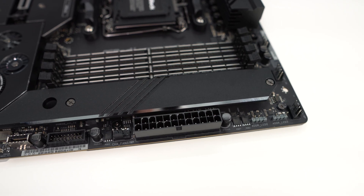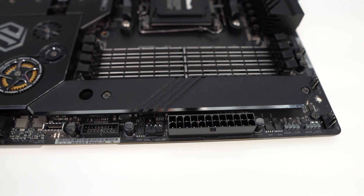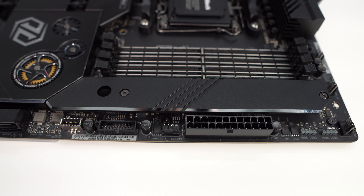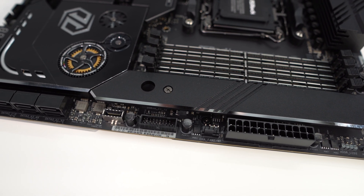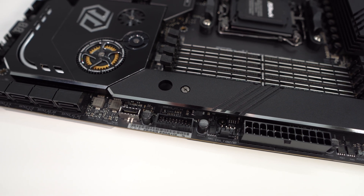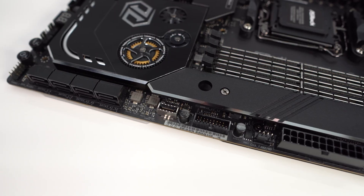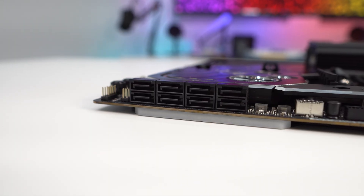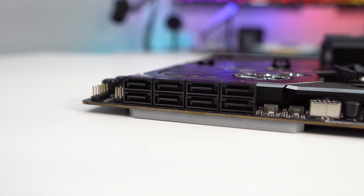Along the edge of the board you'll find two 3-pin addressable RGB headers, the 24-pin ATX power connection, a 4-pin fan header, a USB 3.2 Gen 2 header, a USB 3.2 Gen 2x2 header, and a surprising eight SATA 6Gbps ports. Four of these are powered by the chipset and the other four are powered by the ASMedia ASM1061 controller.